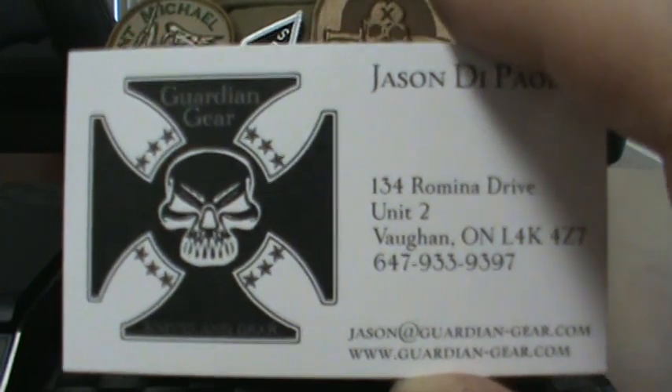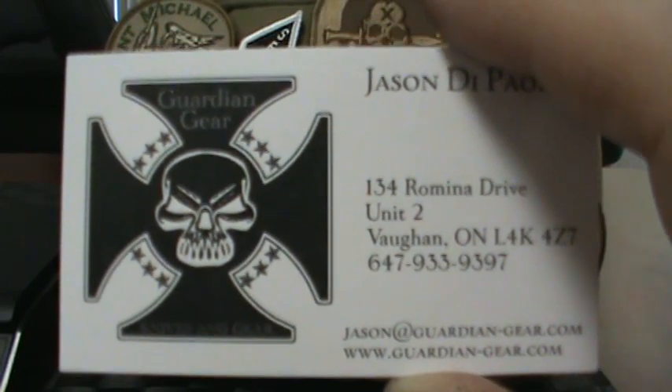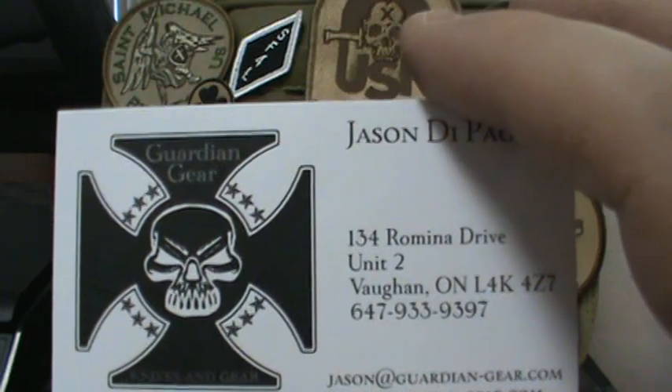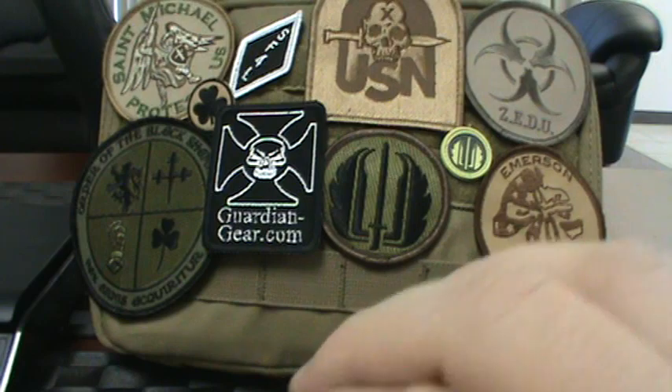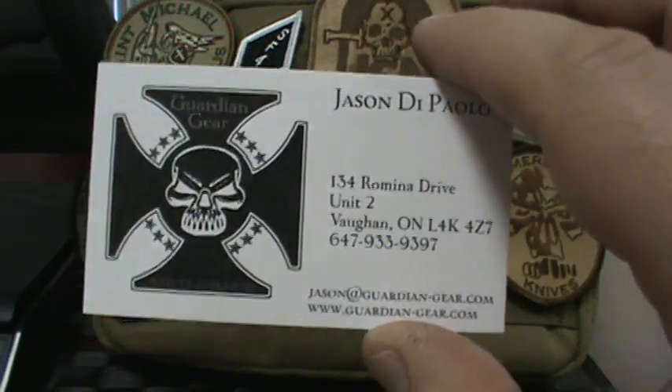We wanted to make the change for a while, just been very busy setting everything up. The reason for the name change is quite simple: I really like the logo and what we can design with Guardian Gear. It gives me a lot more branding opportunities and is a lot more internationally friendly.